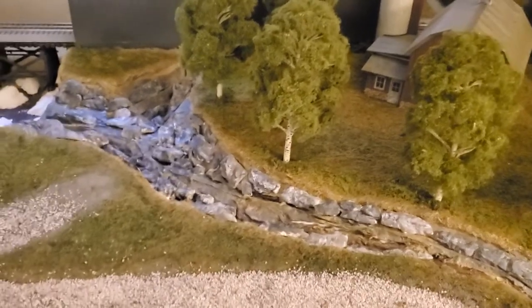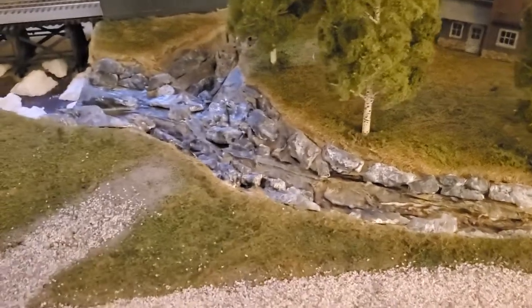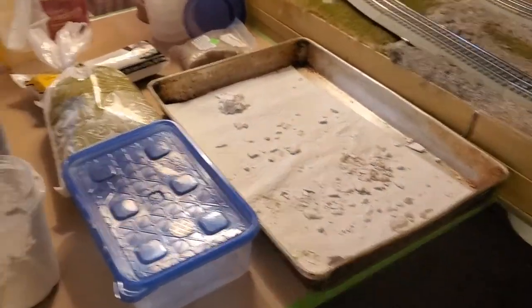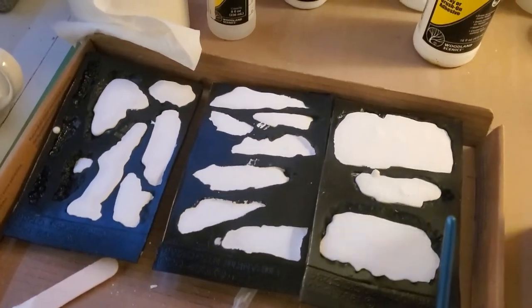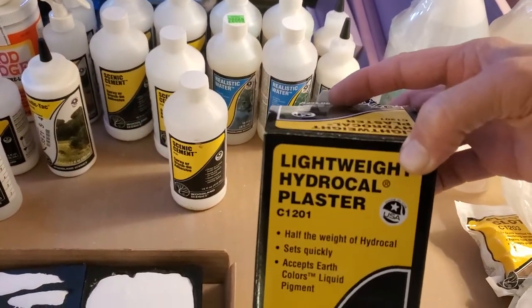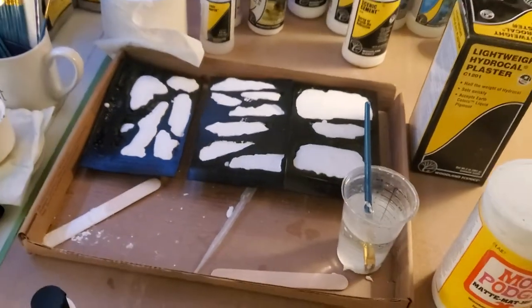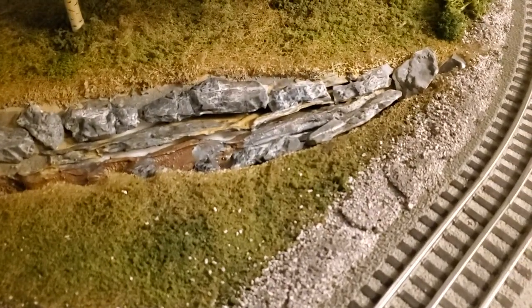Well hello everybody. Next stage of the riverbed is finally underway. What I've done up to this point is I've made some rock molds using this lightweight hydrocal — it's basically a two-to-one type of mix. Once those dry up and set I pop them out of the molds, then I took the riverbed that I'd cut out and placed and kind of glued in the stone.